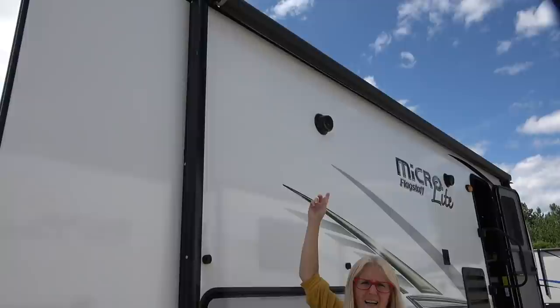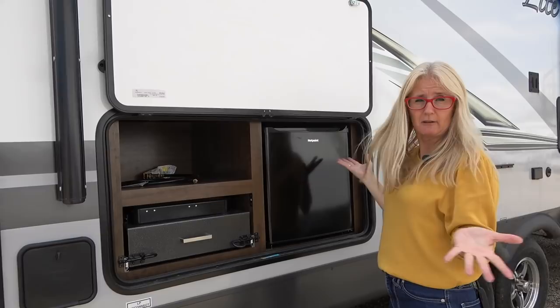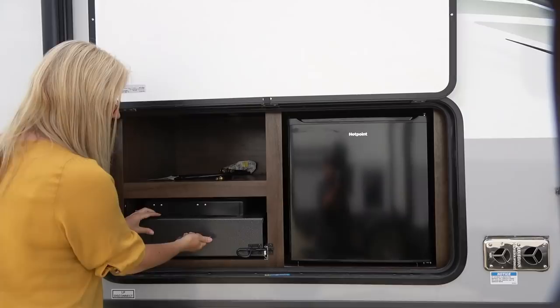A big awning — I'll see if I can get the size on that. It has LED lighting. And then you've got another compartment here. You get an outdoor kitchen — now it's a smaller one, but this is a pretty small trailer.